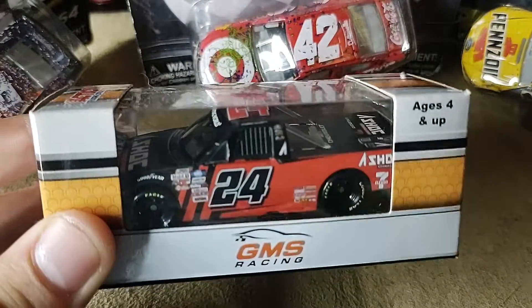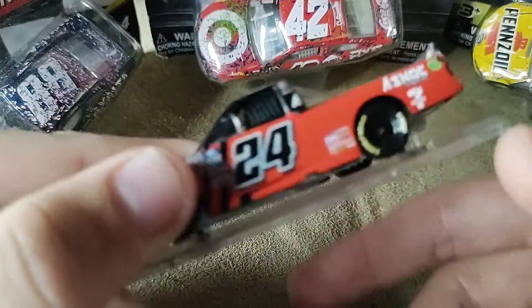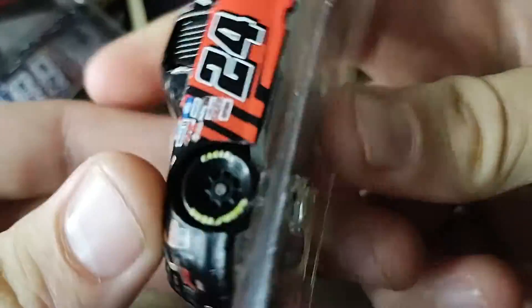I'm going to pause the video and take the diecast out. Diecast is out. The first thing I notice is that this diecast is on a base.